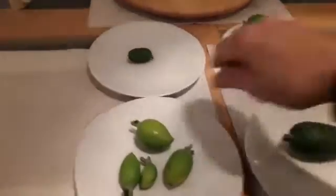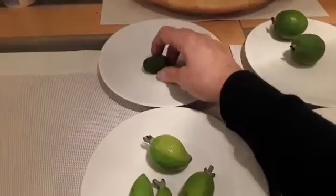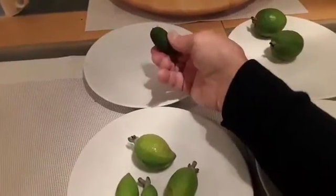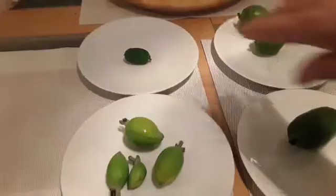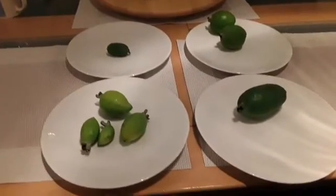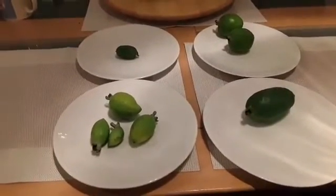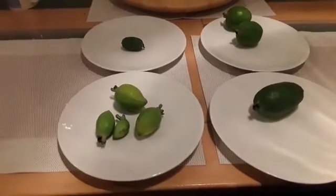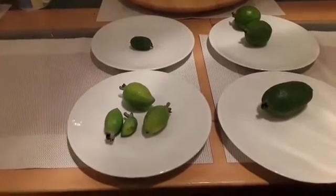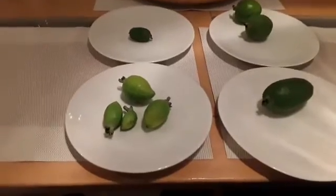I must point out that some of these fruits are not necessarily representative of what you will get off mature pineapple guava trees. Some of these smaller fruits are from very young pot-grown trees that have just had their first flowers this year and set a couple of fruits. I'd expect them, as the plants grow bigger and get better established, to produce fruits that look very different to what you see here.